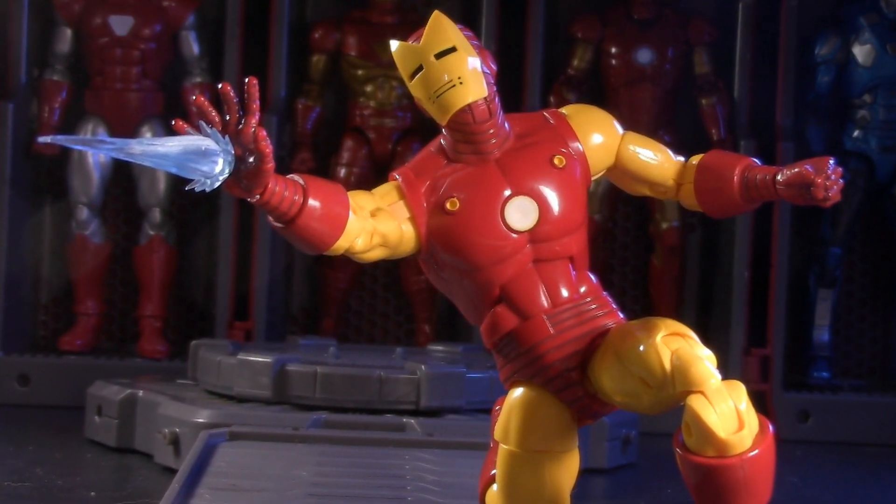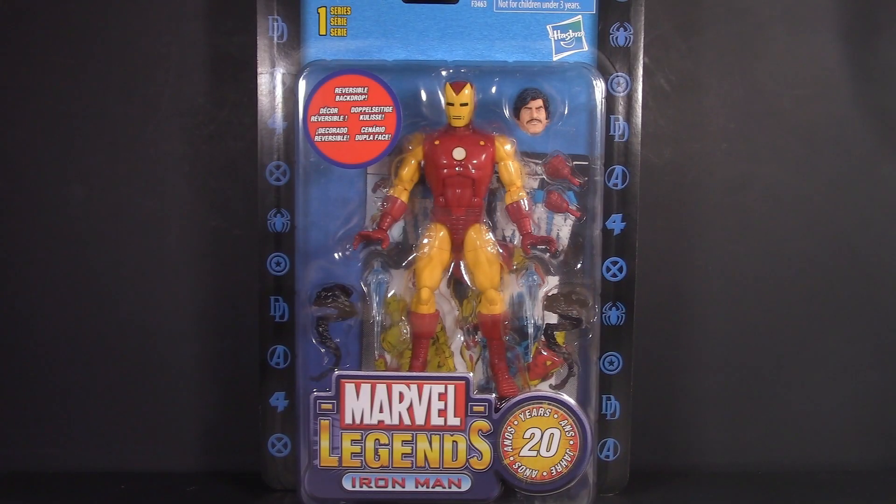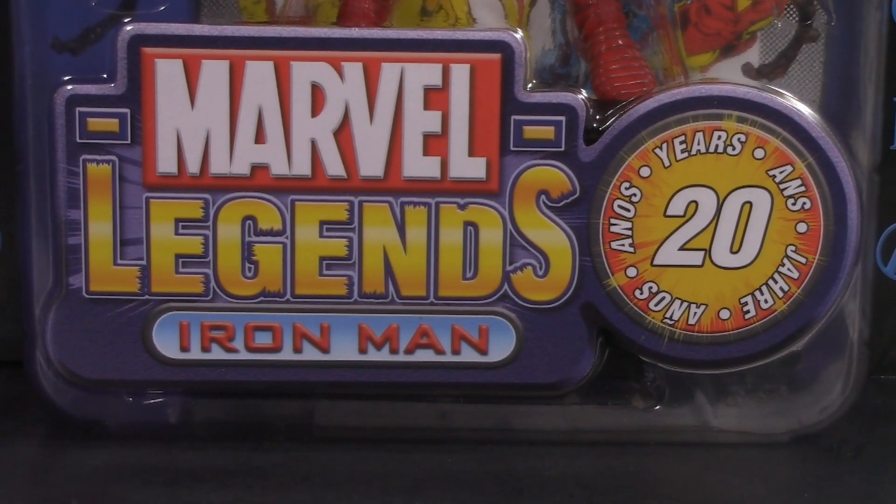Today we're taking a look at the new Marvel Legends 20th Anniversary Iron Man. Starting off with the packaging, and we're going to be spending a little bit extra time in this section than usual. After all, this packaging is a major reason why a lot of people are excited about this series.